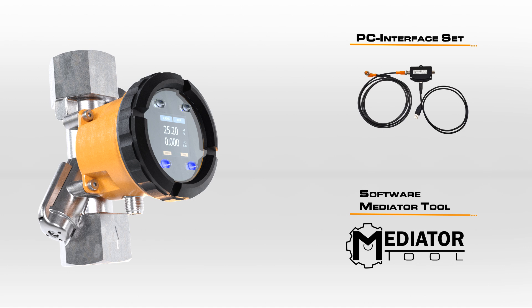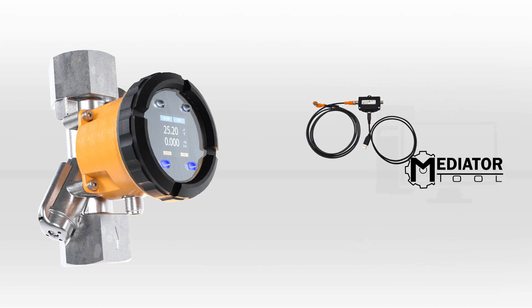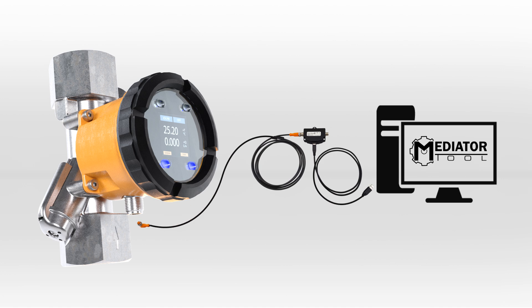Either a fixed operating point can be set, or configuration for different temperatures can be stored. The mediator tool is an accessory sold separately, and the software is available via a free download.